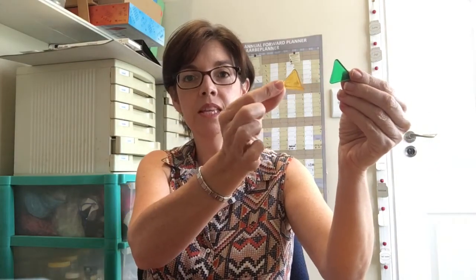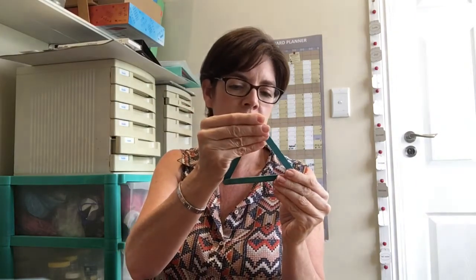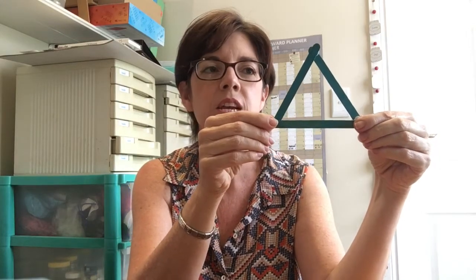Some of our craft things are also triangles — there's a triangle button, and some of the little shapes we stick onto our pictures are triangles. So how do we make a triangle? We need three sides. Here is one side, we go two, and we go three. That's how we make our triangle — three sides: one, two, and three.